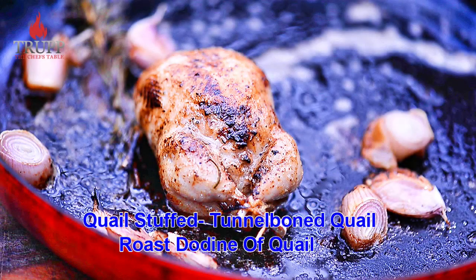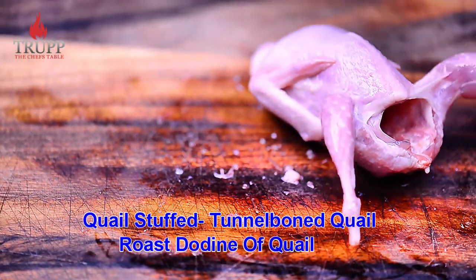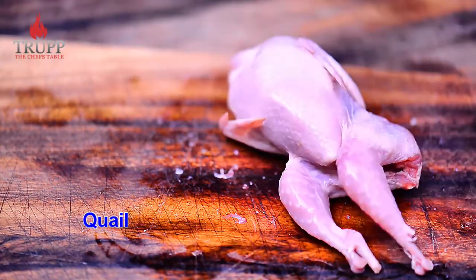In this video I want to show you how to tunnel bone a quail and then we'll stuff it. That's the nicest way of roasting a whole quail — it's a bit of work but it's a really pleasant eating experience.